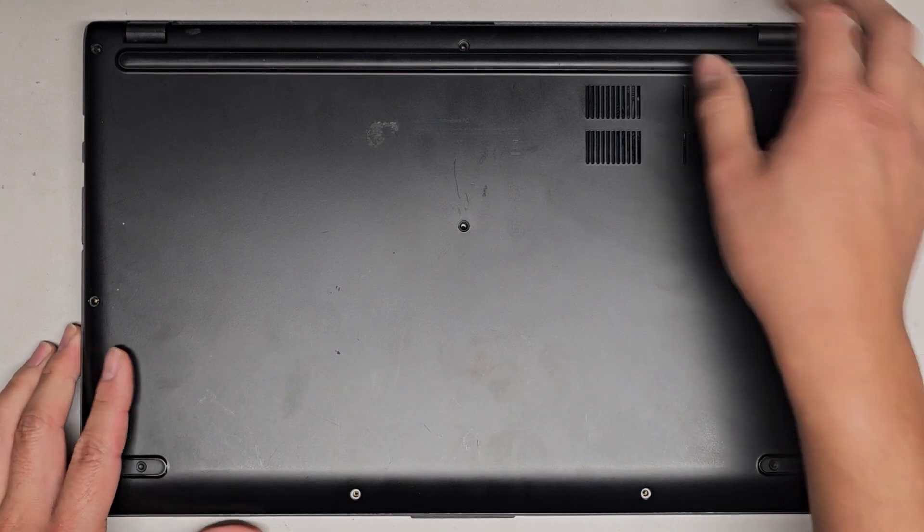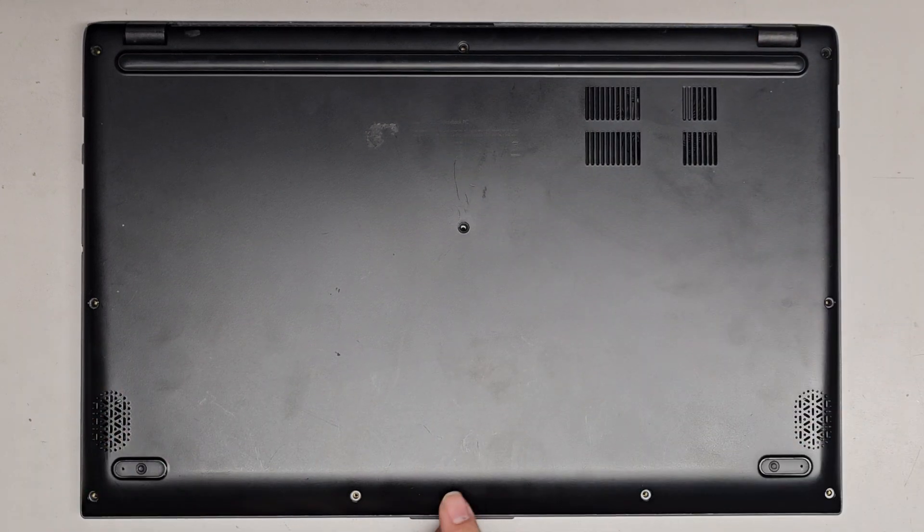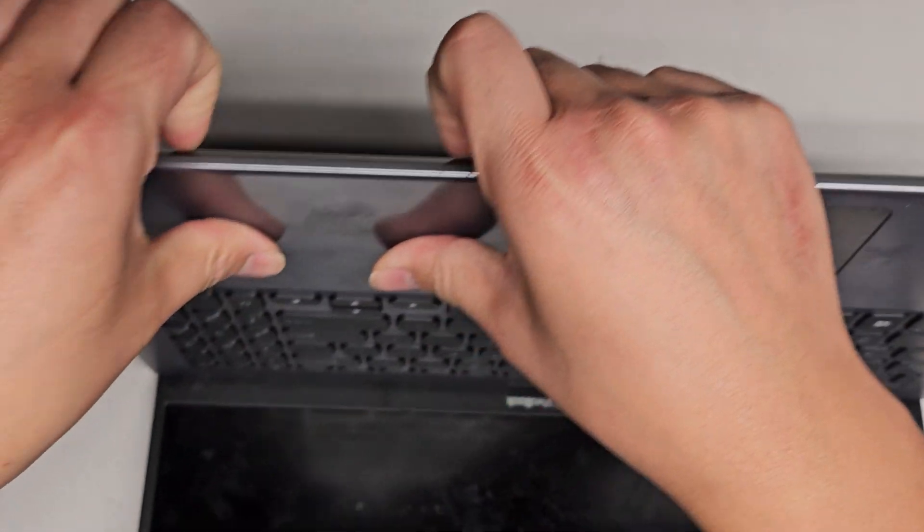Now that we've got all the screws out, let's go ahead and pop the bottom cover off. These screws are also shorter than the rest, so don't mix them up — you're gonna destroy your computer.